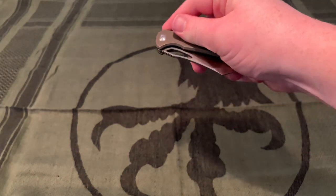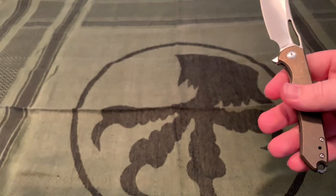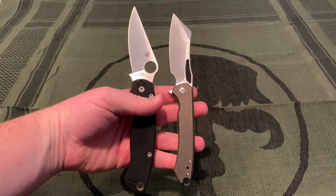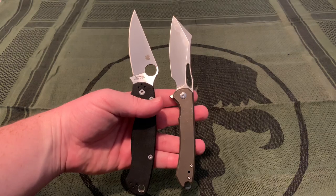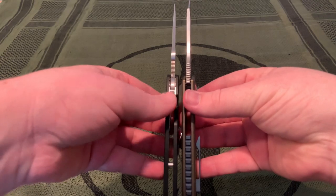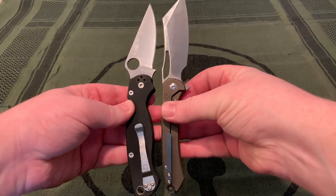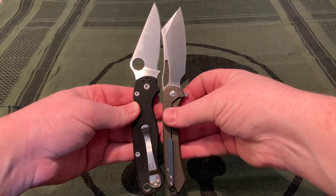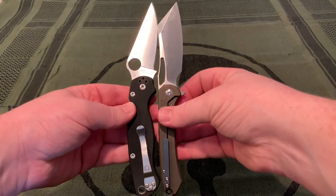Now some comparisons. Like always, I compare with my Paramilitary 2 because that's the one everybody knows. You can see how skinny the handle is compared to that. The blade is pretty thick compared to it but blade thickness should be about the same. Handle thickness is pretty close as well. Overall it is about the same size, though the handle-to-blade ratio is pretty different.